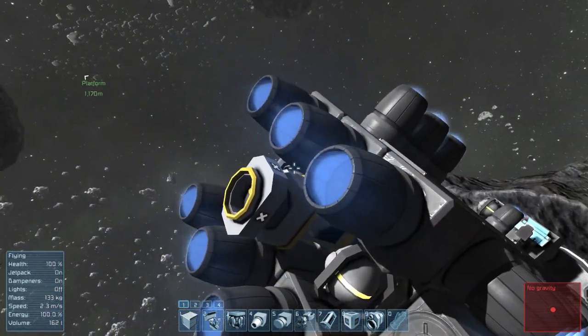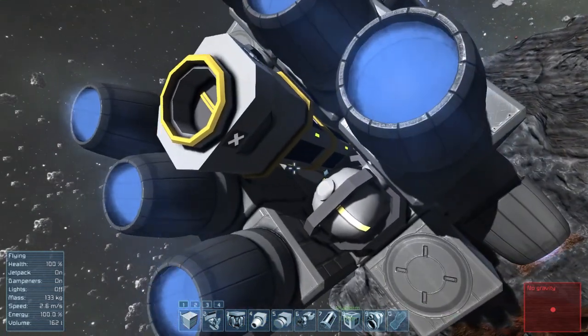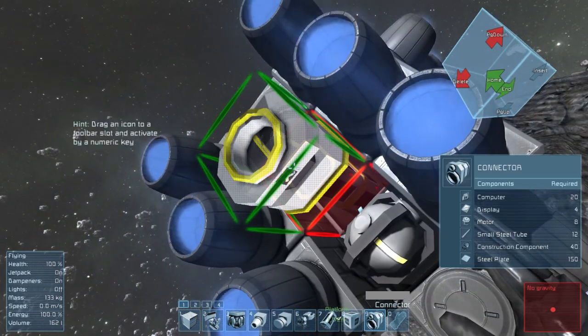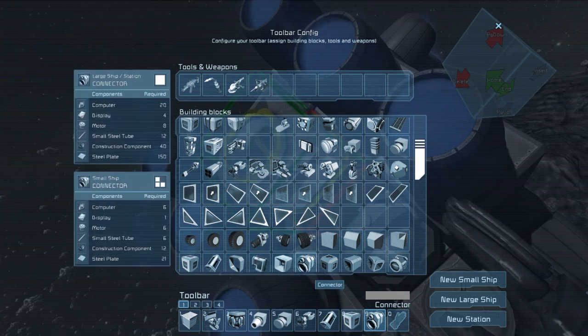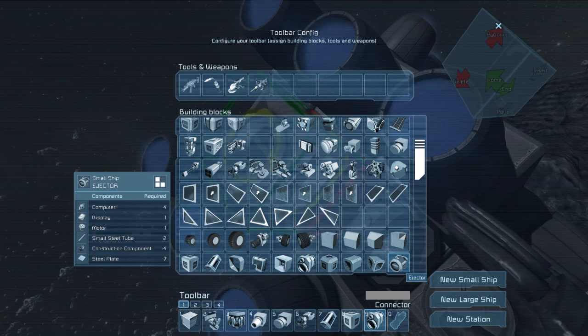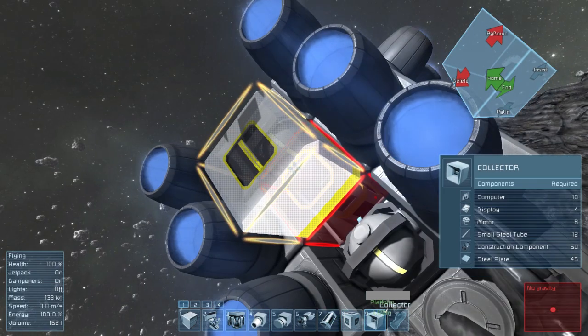Are you pooping? Maybe I have the wrong thing for pooping. Do we have the wrong thing for pooping? I think I need, instead of a collector or connector, I need a small ship ejector? No, that doesn't make any sense.